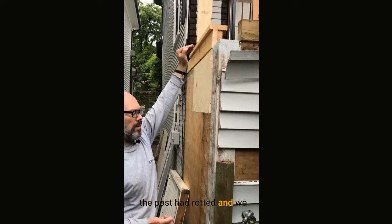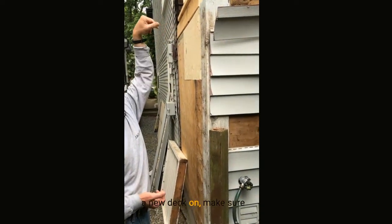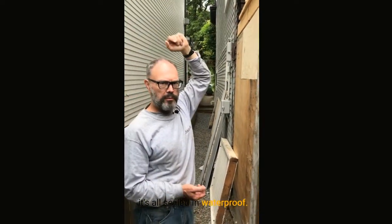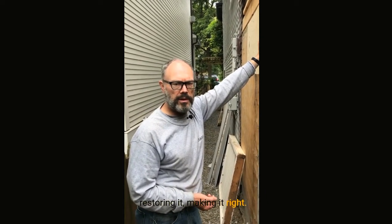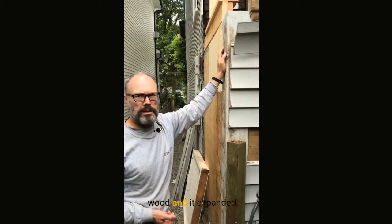The post had rotted, so we cut the post off and we're going to put a new post in, put a new deck on, make sure it's all sealed and waterproof. Essentially what we're going to be doing is restoring it. This all started with just one little piece of rotten wood and it expanded. So let's go up and take a look.